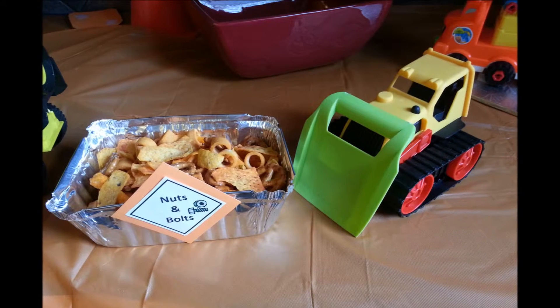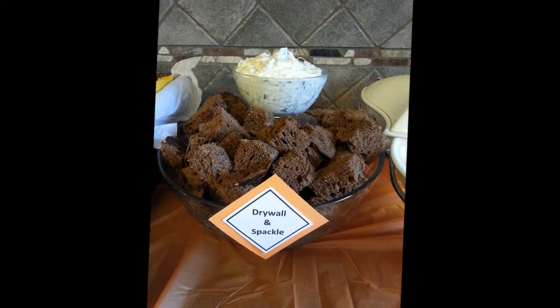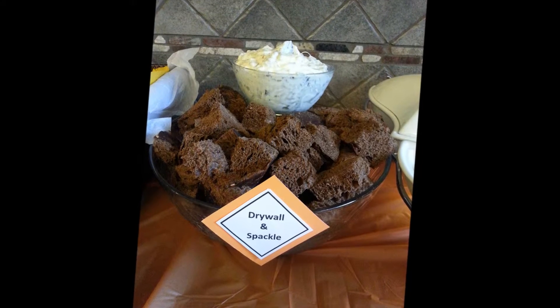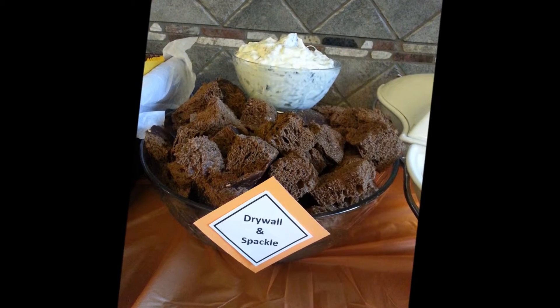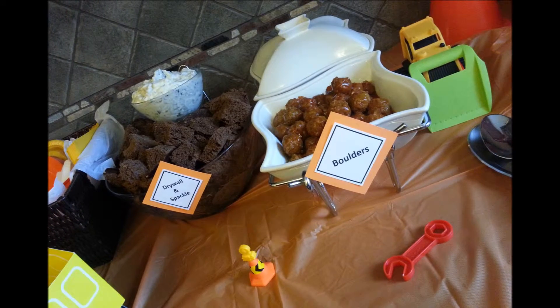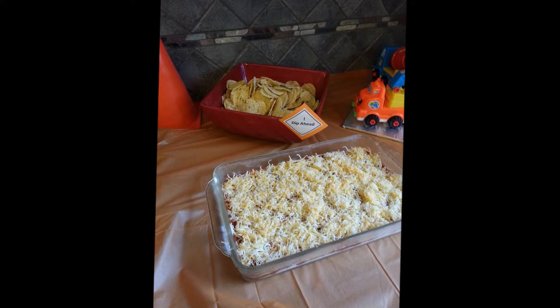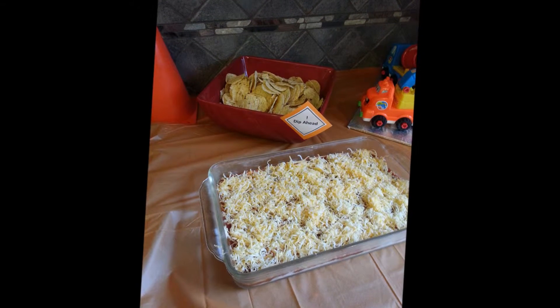We had some snacks out. Screws were the straight pretzels. We had nuts and bolts mix. And then also from the dollar store, I had picked up several different packages of construction trucks with the bulldozers and the cement mixers and that sort of thing to help put around to decorate.